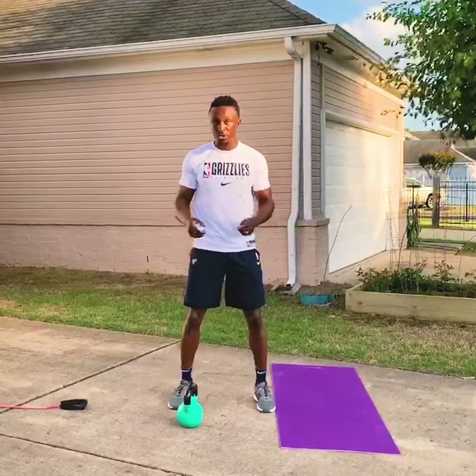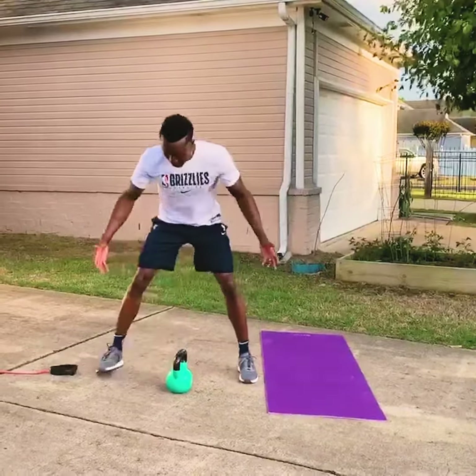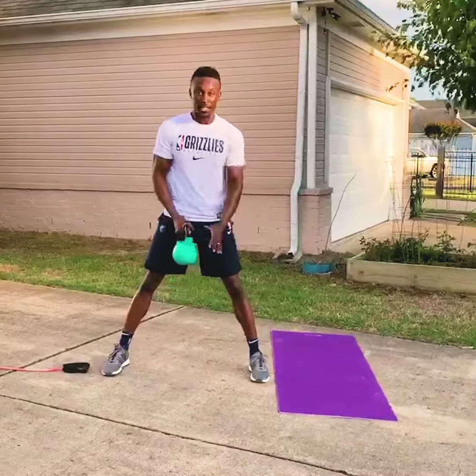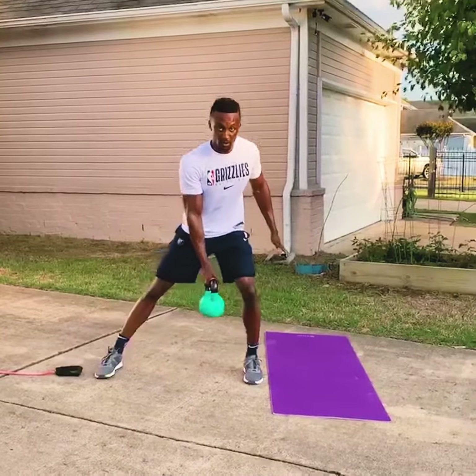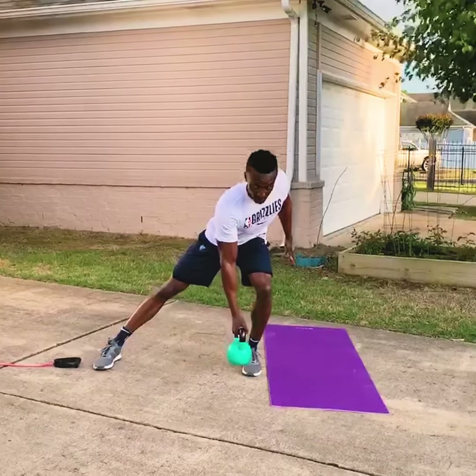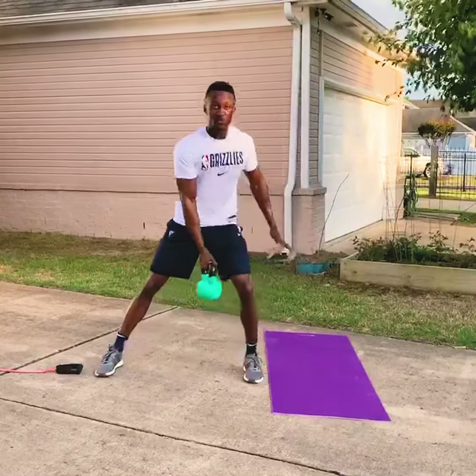The first we're going to do with the kettlebell, which you can also use a dumbbell — is going to be a lateral squat. So you're going to get into a very wide stance. You're going to have a kettlebell, a dumbbell, or a water jug. All you're going to do is go into your left leg, reach the kettlebell or the dumbbell towards your big toe, and drive back up.